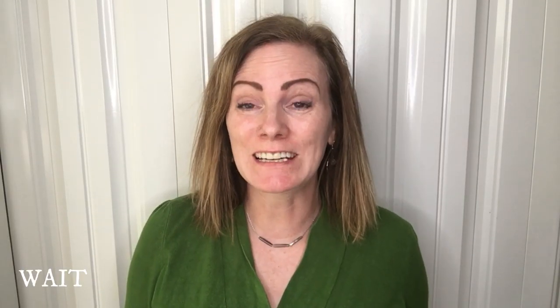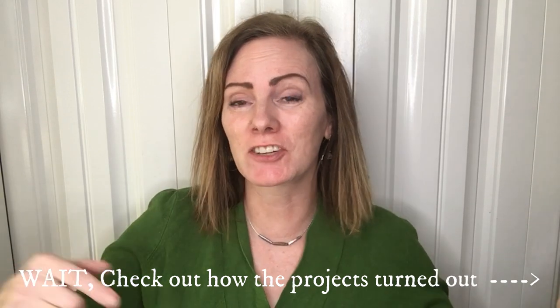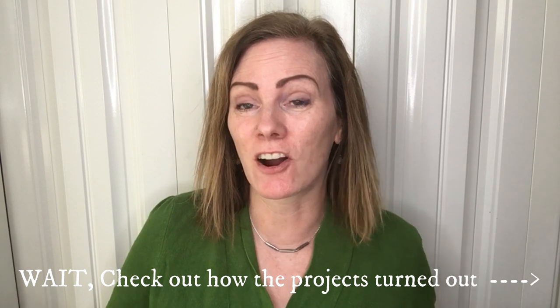Thank you so much for watching, and a special thanks to Jamie and Zeb for putting together this playlist — make sure to go click on the playlist down below so you can watch all the other awesome videos. I'll see you in the next video. Bye for now!